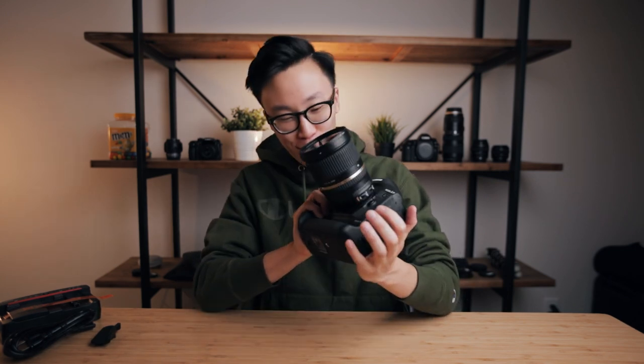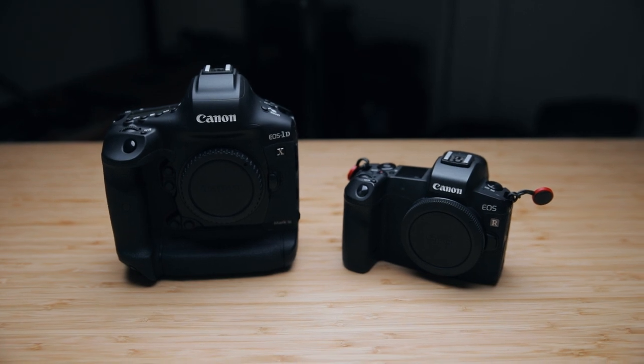Just right off the bat — since I've never owned or even held a 1DX Mark II before — this Mark III feels like an absolute tank. Here's a quick side-by-side comparison between the EOS R and the 1DX, and you can just see how massive this DSLR hybrid camera is compared to the mirrorless camera. One of my main concerns was the weight and overall size, but after holding it in person it actually surprisingly doesn't feel as heavy as it should.